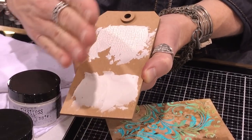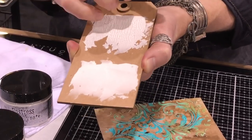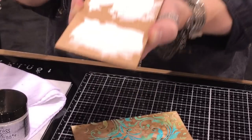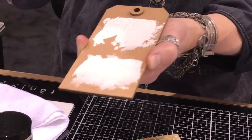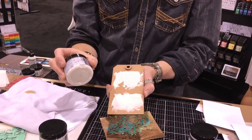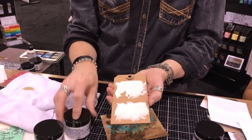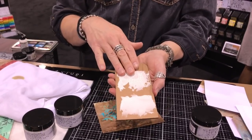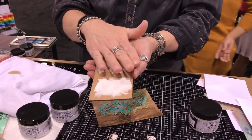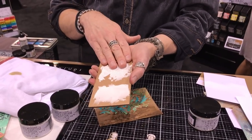You can apply it with a palette knife, with a brush, or with your finger. If you happen to go over to the Ideology booth during the show, pick up any of those vignettes and see little hints of crackle — it would be this. It's what everyone uses for their crackle. It is an opaque crackle, so to add color once it's done, you would go over with your inks, your Distress crayon, your paint, and then add color over the crackle when it's done.